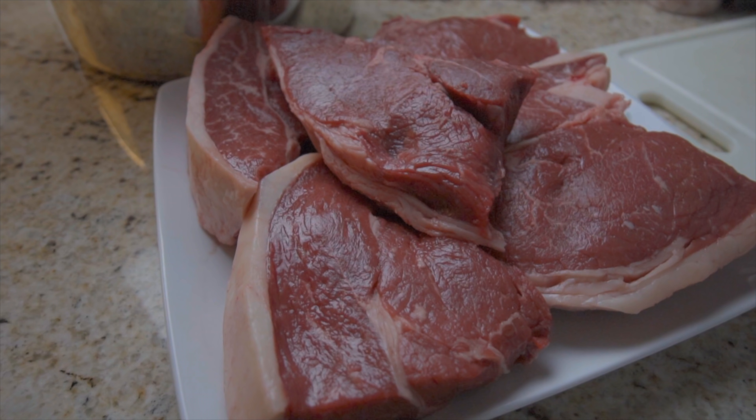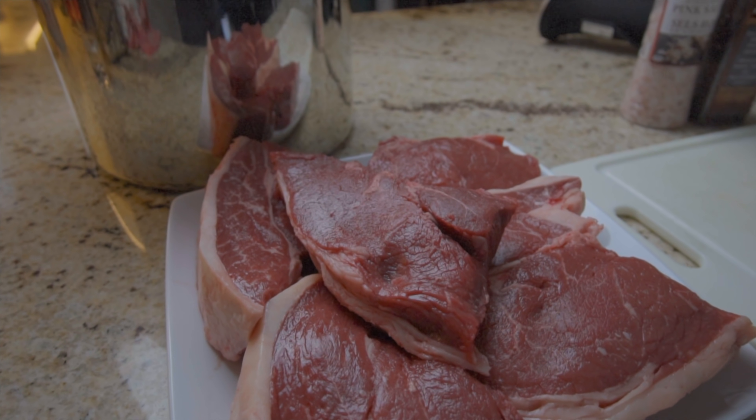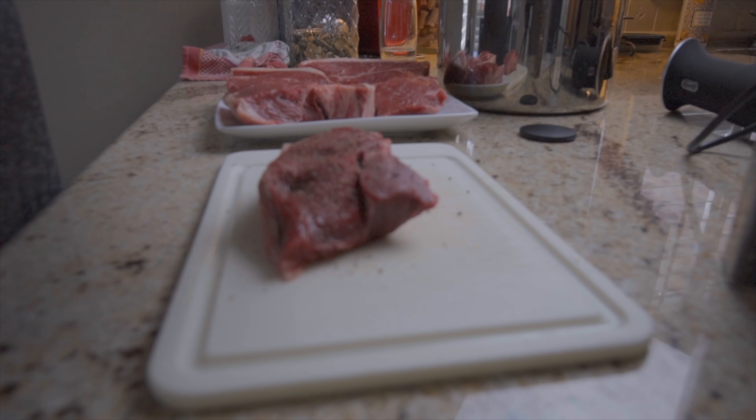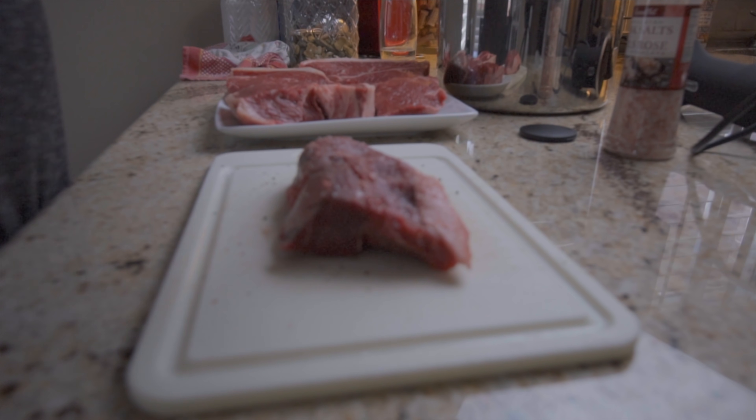The first thing we're going to do is get ourselves a nice cut of steak. Put a little salt and pepper, and we can go ahead and do that on both sides. Salt. And pepper.